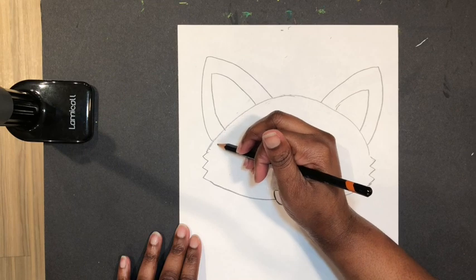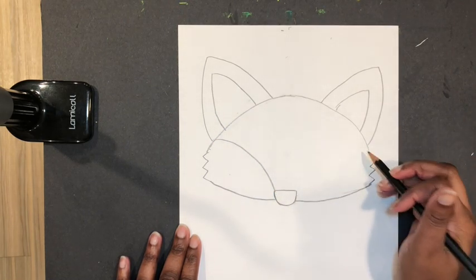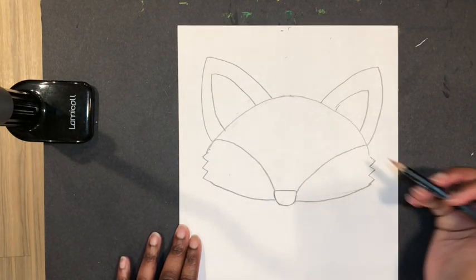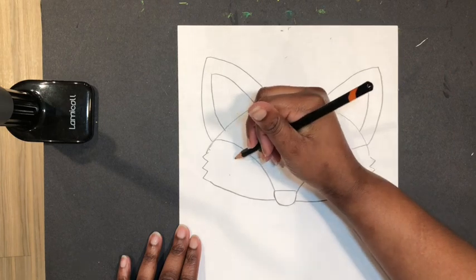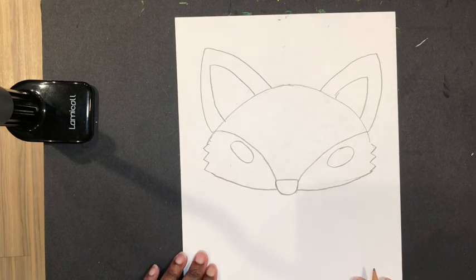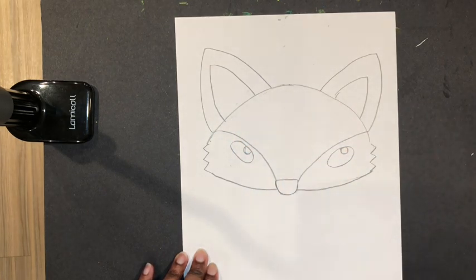We're going to draw a line from here to the nose — it's a curved line on this side and one on this side, going right to the top of the nose. Now the eyes we're going to draw are kind of ovals but they follow this line right here. You can also go ahead and add that little light reflection in the eye.